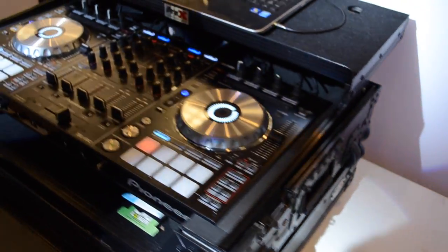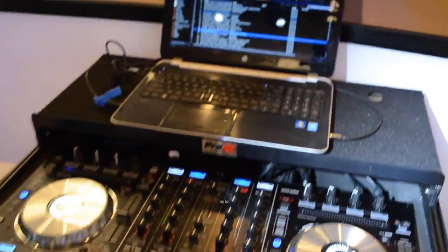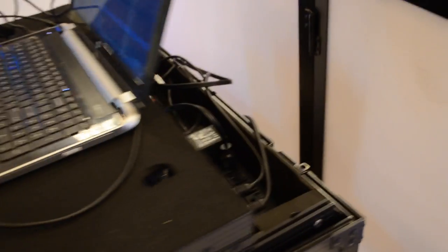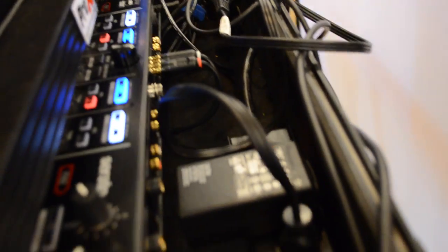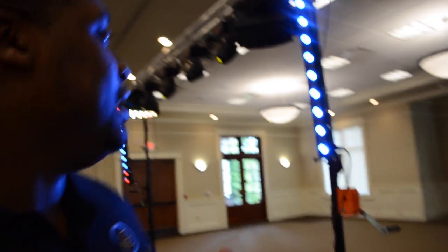Some other stuff we got here — we've got the Pioneer DDJ SX-2 with Serato DJ. A couple of things with this case that I want you to recognize: you really have to manufacture these cases the way that works best for you and is easiest to set up. I've set it up a couple of different ways, but the setup you saw is probably the best way I've found.